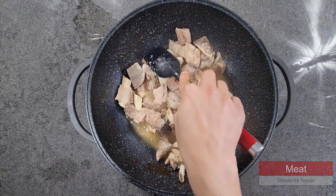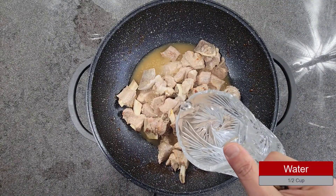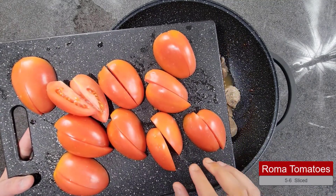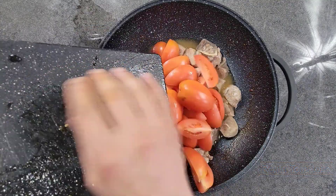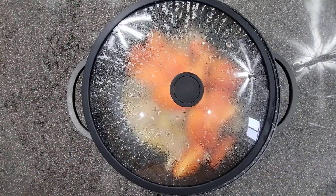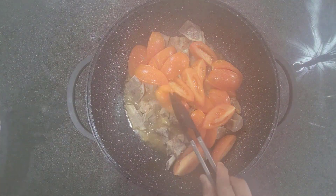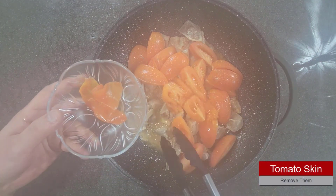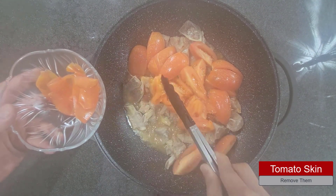The meat looks brown and tender. Next, add half a cup of water and sliced tomatoes, which I have cut into quarter pieces. Cover it for another 10 minutes. After about 7 to 8 minutes, you can see the tomato skin starting to come off — we are going to remove the tomato skin. The whole tomato will dissolve and only the skin remains.